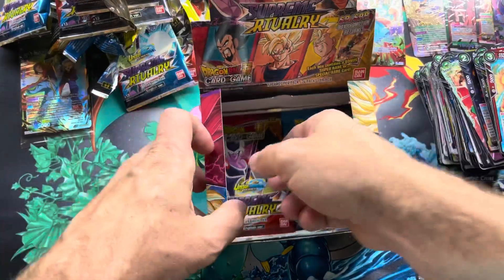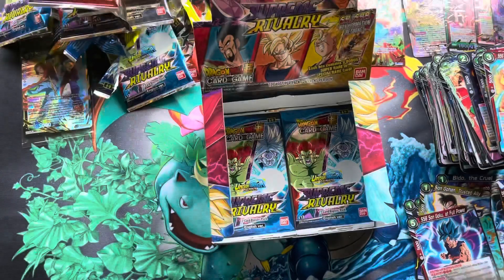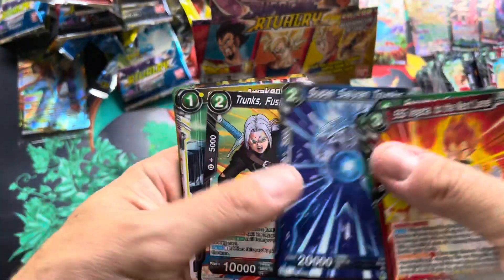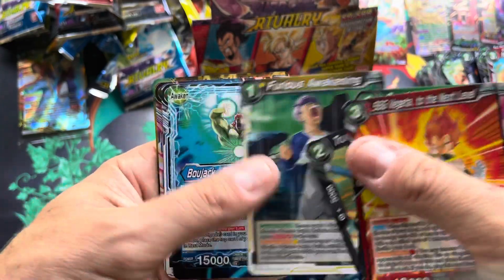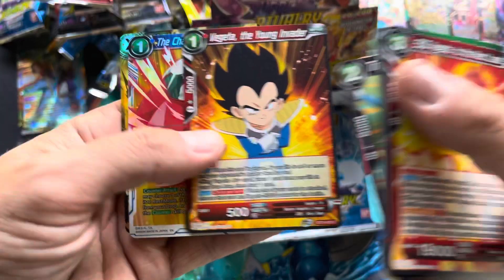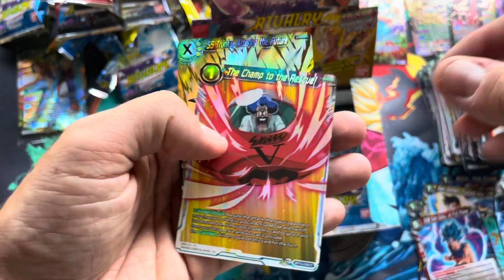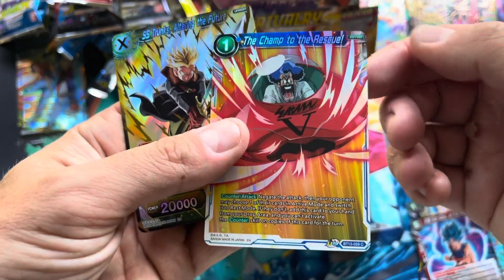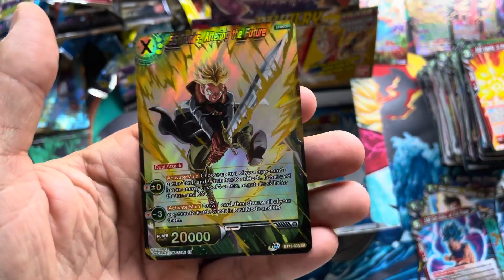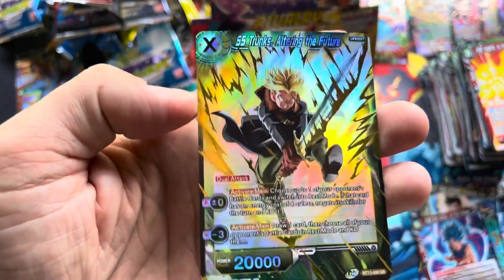The prices I'm using are just the TCGPlayer mid. These prices could probably change because this set just came out within the last couple weeks — I know there's been a couple videos online, clearly people who get the stuff earlier or have a deal with Bandai. And then a very cool Trunks card — I like that one.